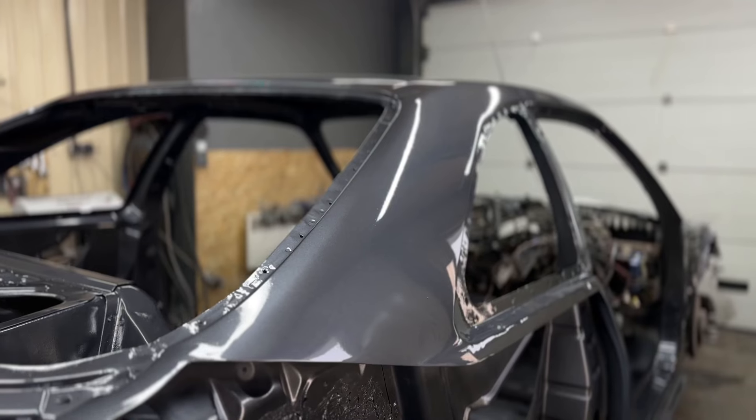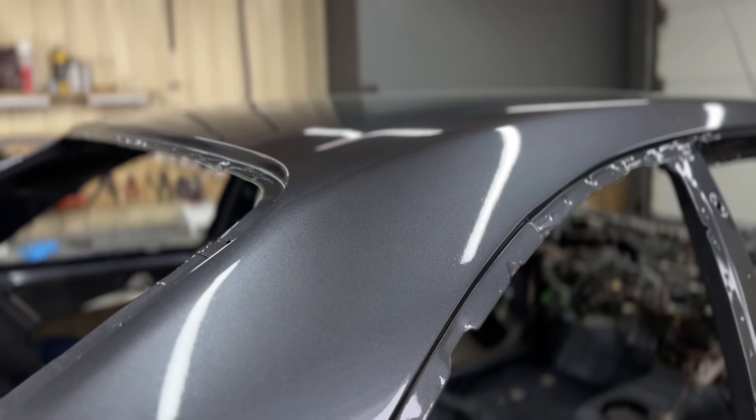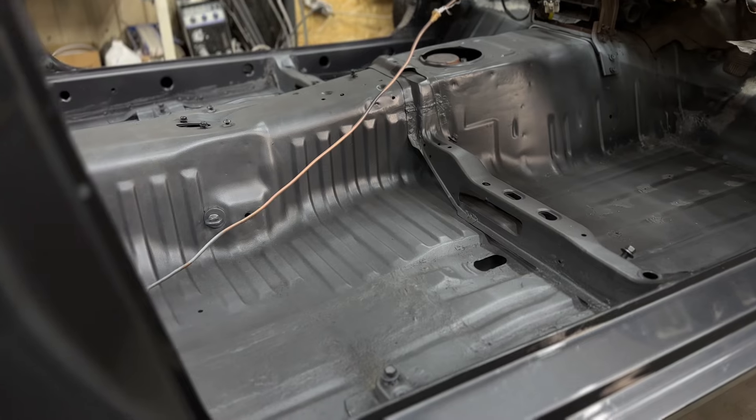In the last episode we painted the entire body of the car. The original gray color from the GDR emphasizes the lines of the body. And now we can start assembling the interior.